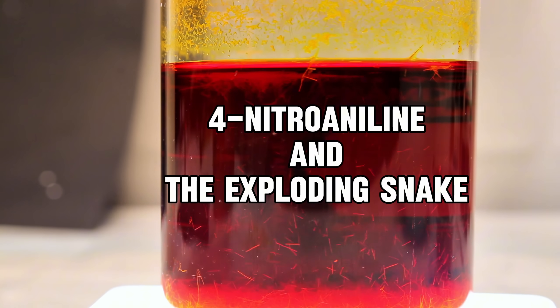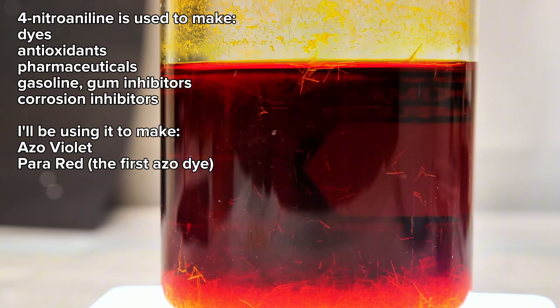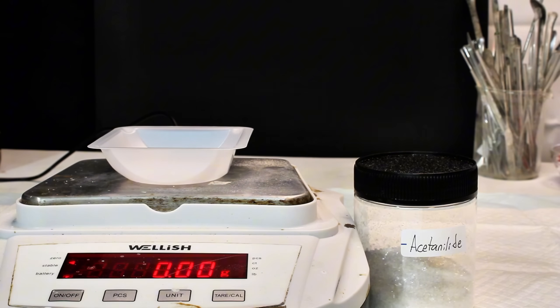Today I'm going to make para-nitroaniline, which is an important chemical reagent used in the synthesis of pharmaceuticals and dyes, along with a wide range of other chemicals. I intend to use it to make the dyes azoviolet and para-red, along with a very neat little demo that can only be done using this chemical.